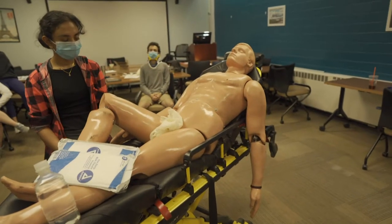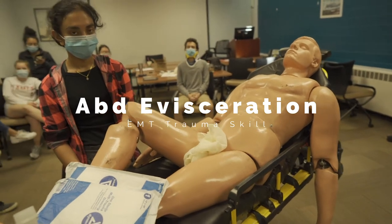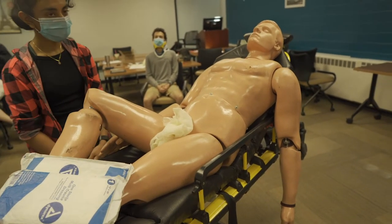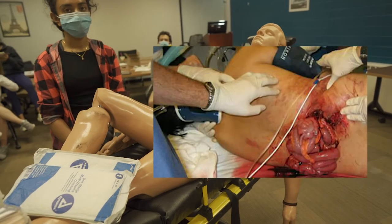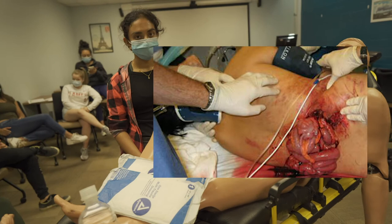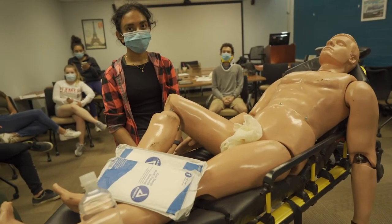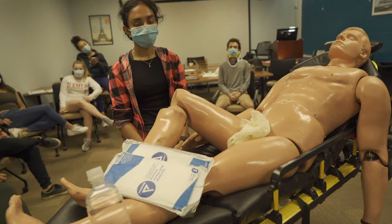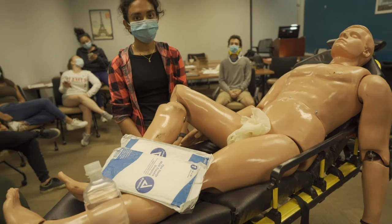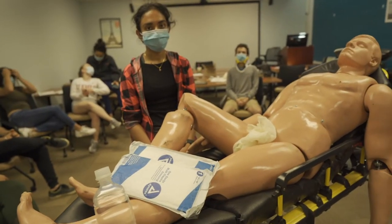In this next video we're going to demonstrate abdominal evisceration and how to dress it. Diane's going to be our EMT. ABCs are good. I'm going to put up a picture of an abdominal evisceration right now. Typically these eviscerations are minimal bleeders, and as dramatic and distracting as this injury could look, we actually address this in the secondary after the patient is stabilized — we're in the back of the ambulance, not in the primary.